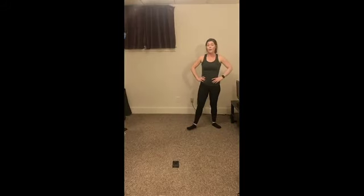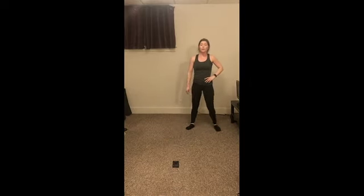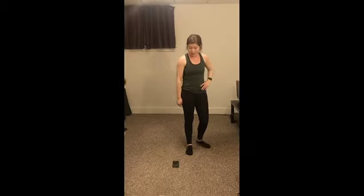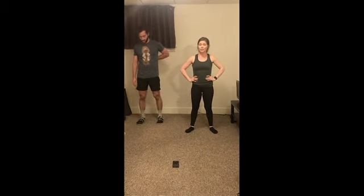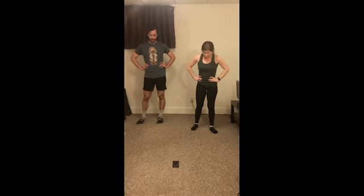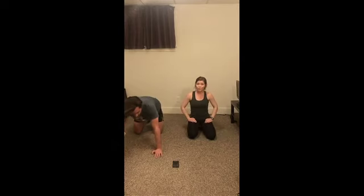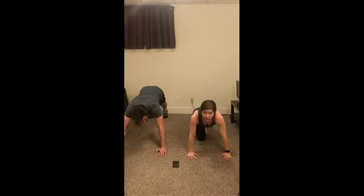We're going to do push-ups and squat jumps. So we can come on down — go ahead and decide if you're going to do drop knees or all the way up, and obviously you can fall down to the knees at any point. So 20 seconds of push-ups at your own pace. Okay, and let's go!